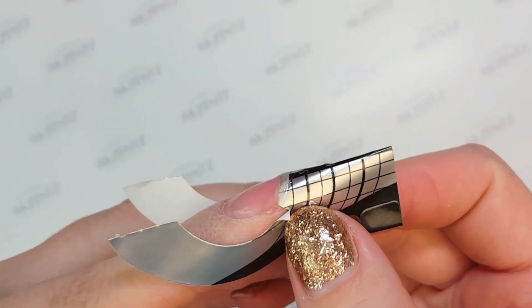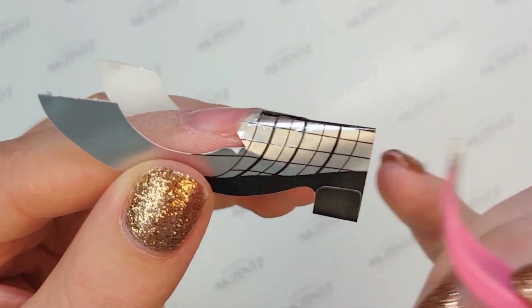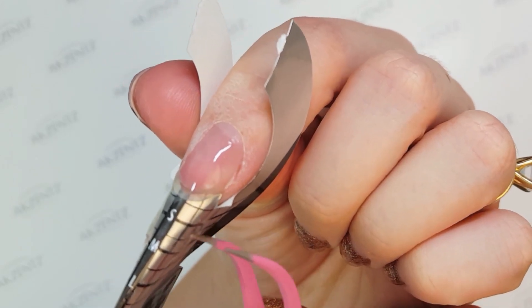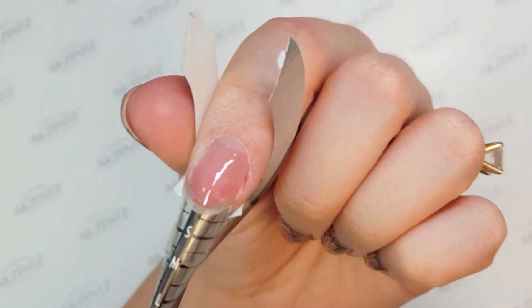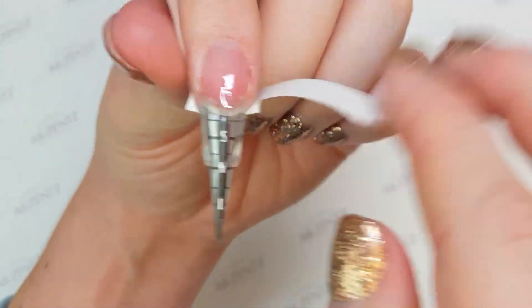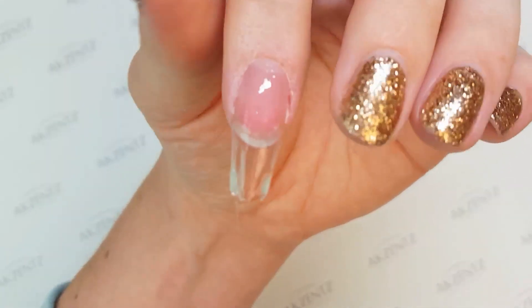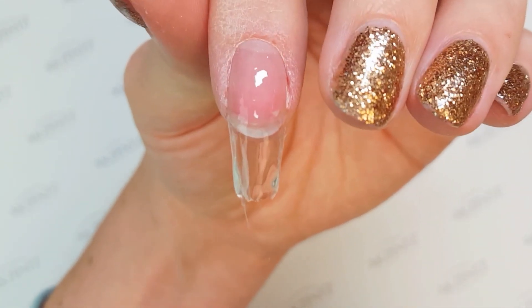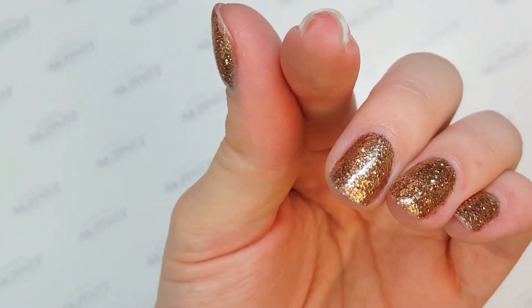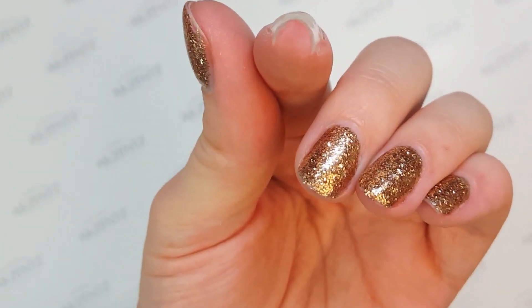Now I've got this fully cured extension. I'm going to take off my nail form — it's a very thin extension, so I'm going to use the edge of my tweezer just to go up underneath that gel and release it from the form very gently. You don't have to do this step if you don't want to, but I like to get forms out of the way because they add extra bulk and they're an issue to deal with, especially with clients moving around. Push downward away from the nail, and now I've got a nice thin, even extension almost in the exact shape that I want it to be in.